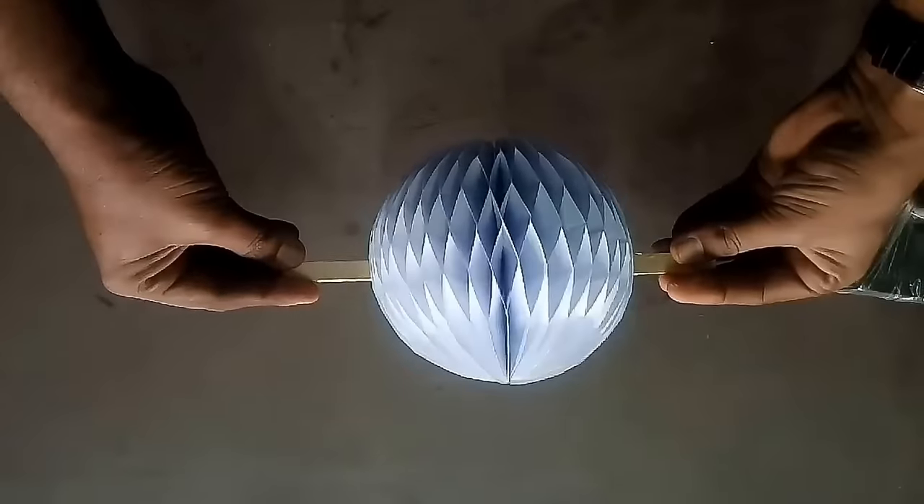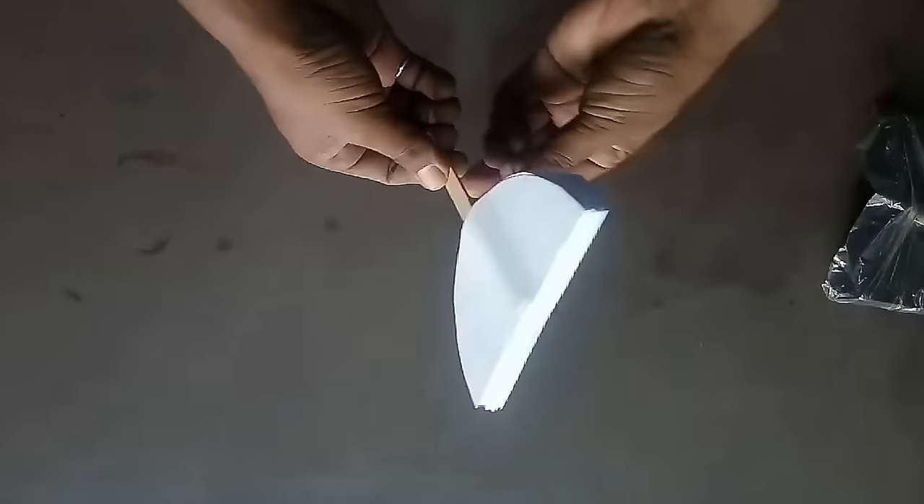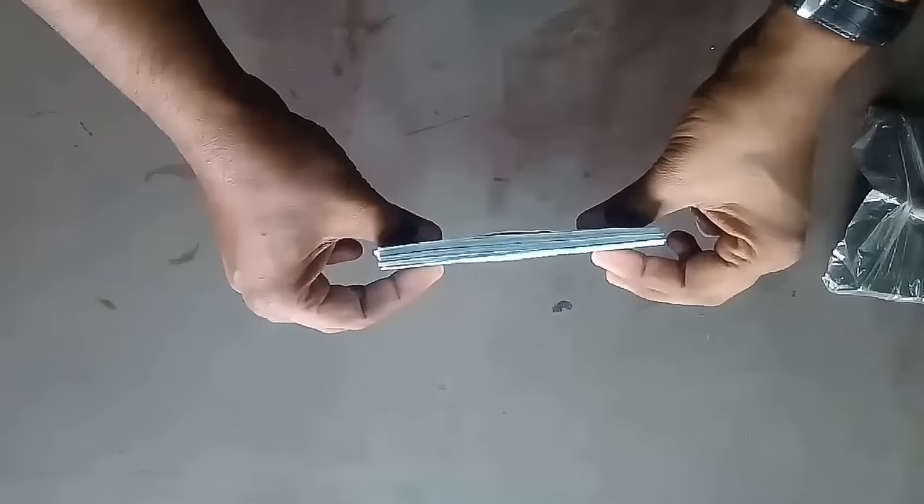Any child can make this model very easily. Let us learn how to make this model.